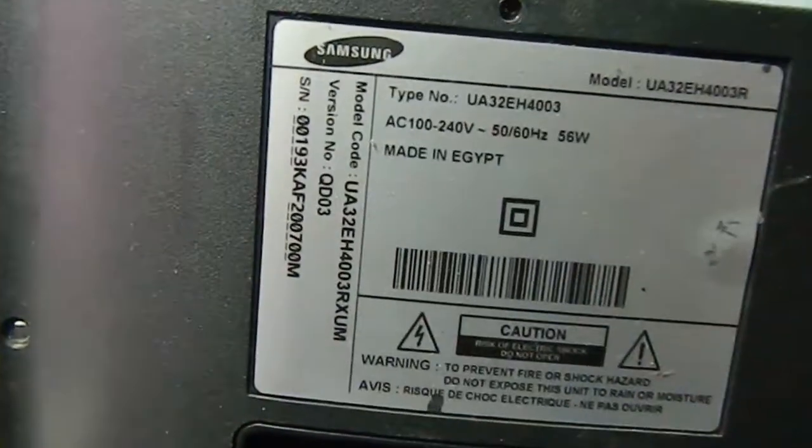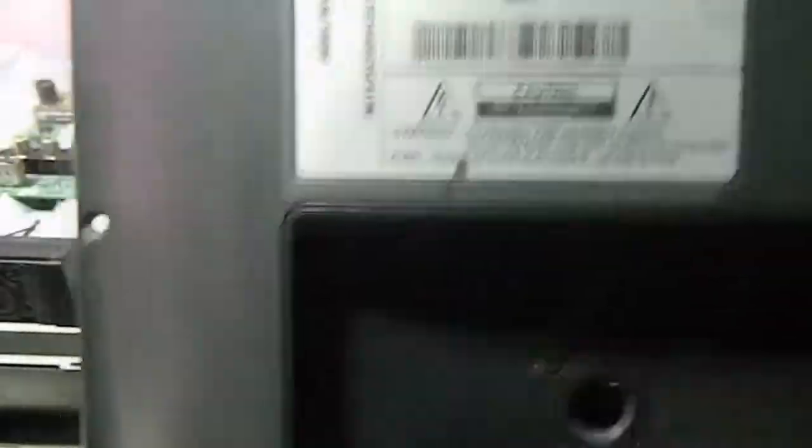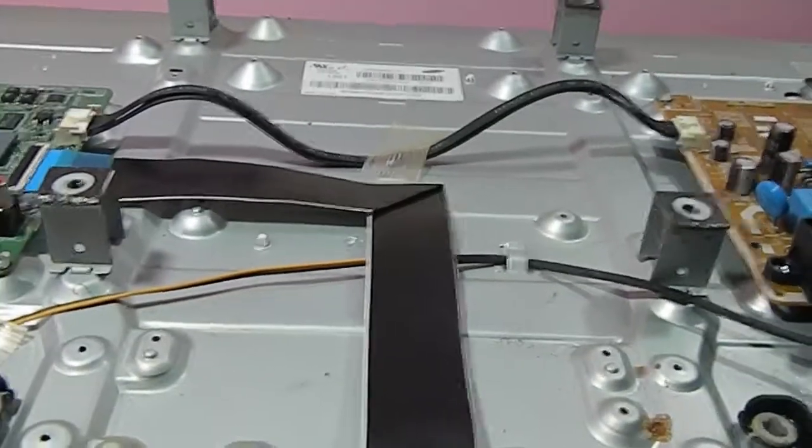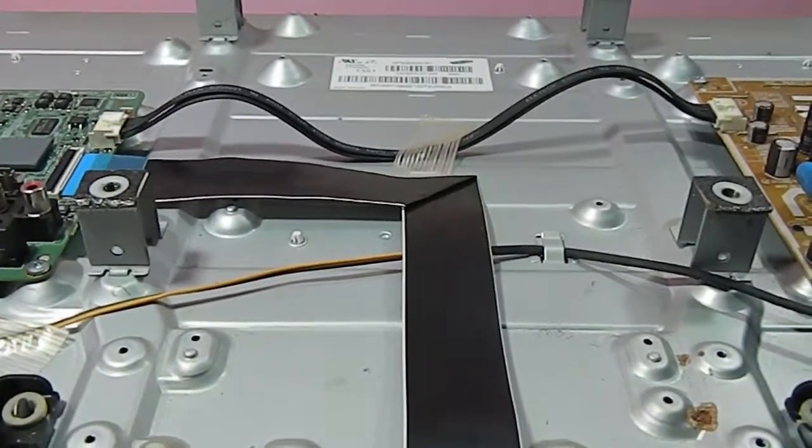Here you can see the details of this TV. Now you can see two circuit boards. On the right side is the power supply board, and on the left side is the controller board of this TV.